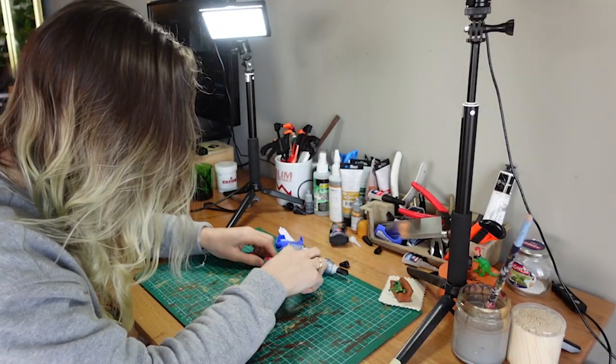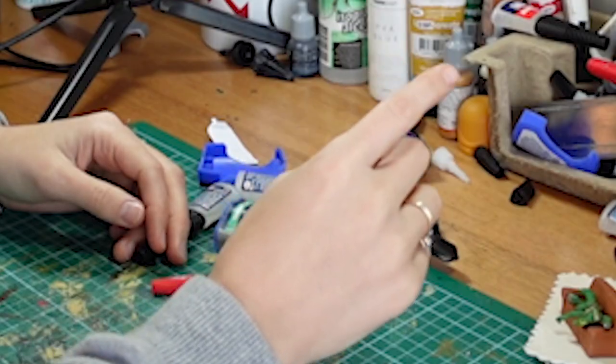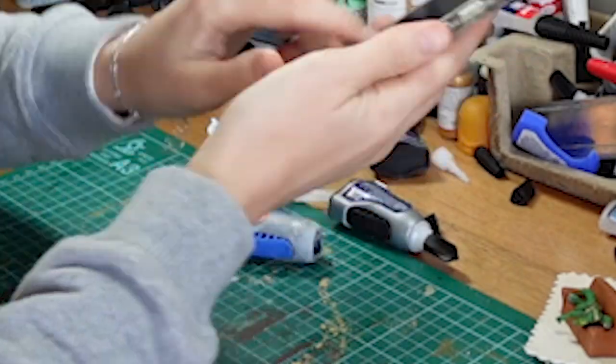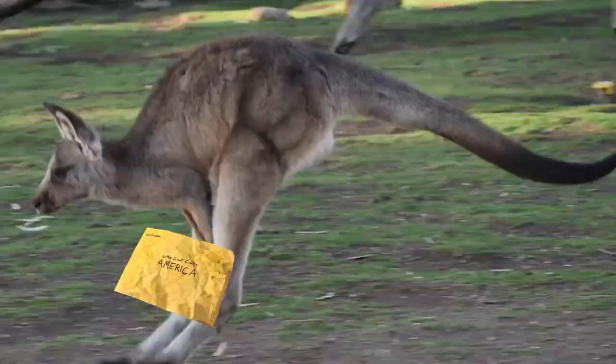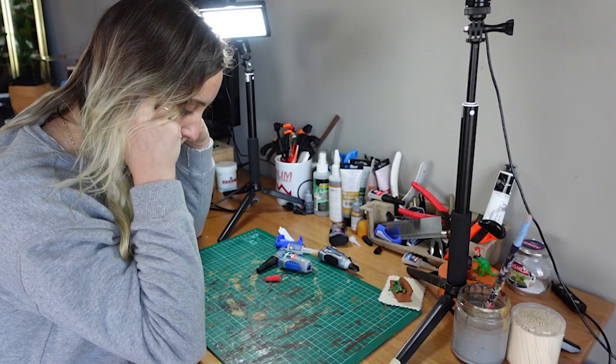Oh my god, what am I going to do with all this? Cuppie Cuppie Cuppie Cuppie!